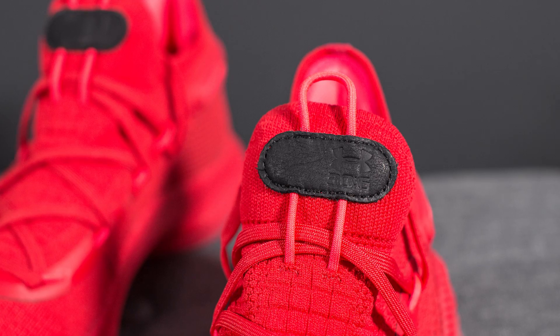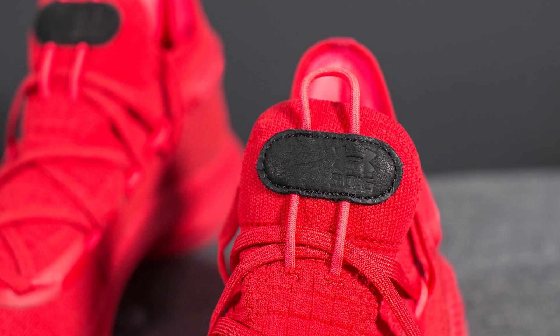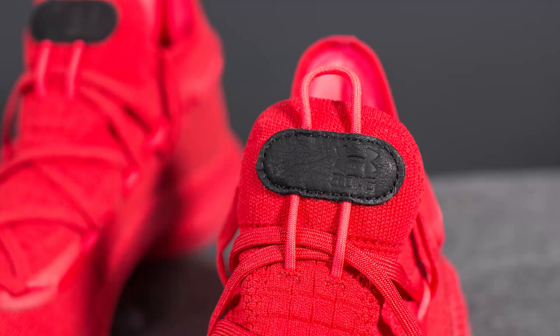At the very top of the tongue we have this pull tab along with this oval piece of black leather, and here we have the Under Armour logo along with the numbers 30 and 6 debossed into the leather.